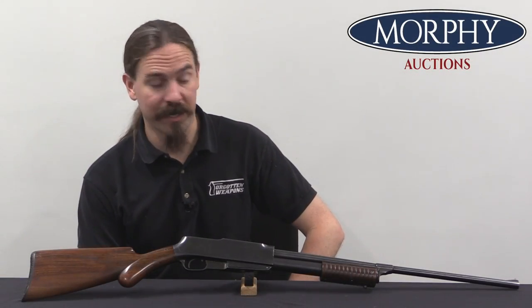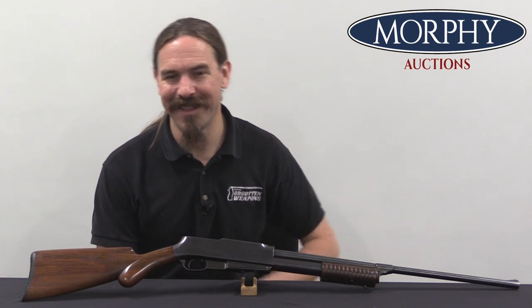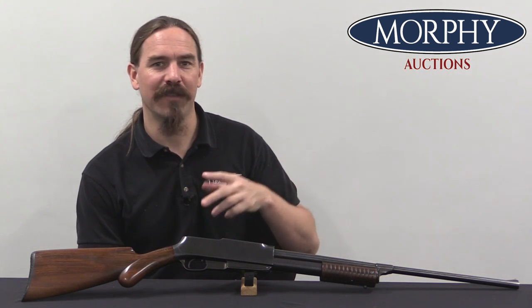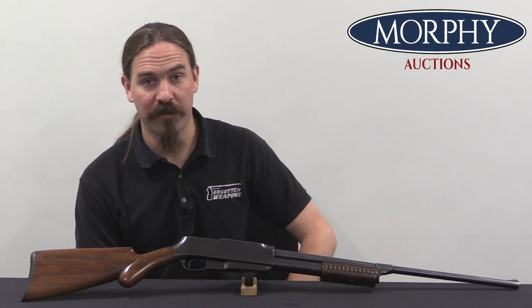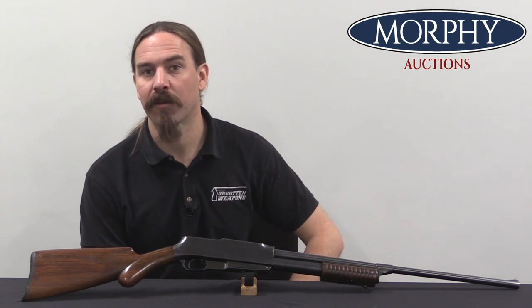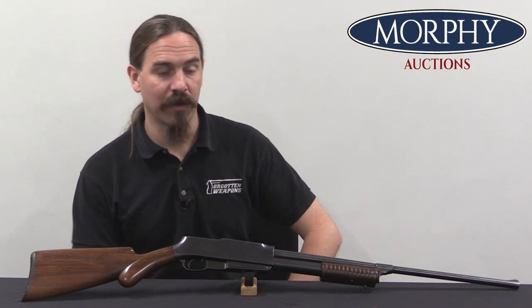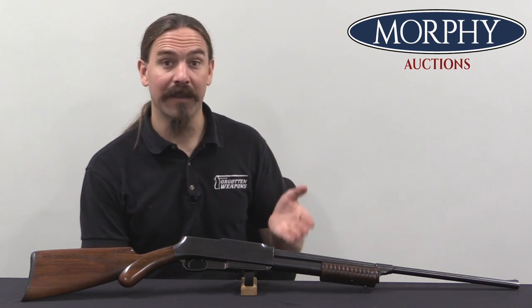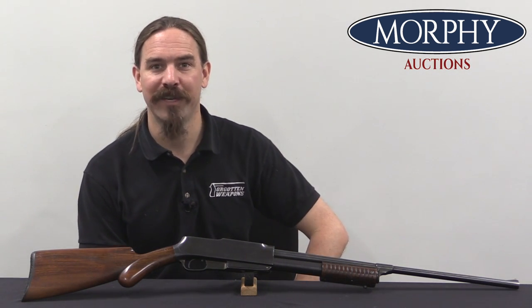These are extremely rare guns. Their rarity is perhaps only matched by the rarity of people who are particularly interested in them — this is like the definition of the Forgotten Weapons company. Standard Arms showed up, made a product that was a dismal commercial failure but still ambitious and interesting, and then faded away right before World War One, leaving their competitors — primarily Winchester and Remington — having produced self-loading hunting rifles in the US before World War One very successfully. Standard Arms is the third guy who didn't work so well. Anyway, hopefully you guys enjoyed the chance to take a look at this extremely rare version — this one is in gorgeous condition. Thanks for watching.